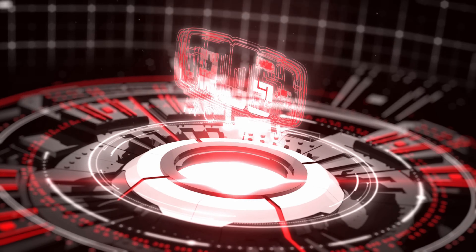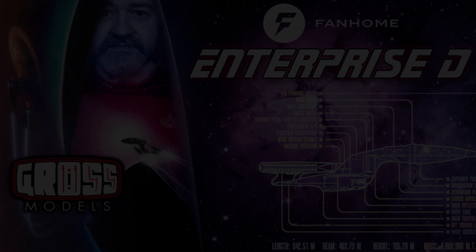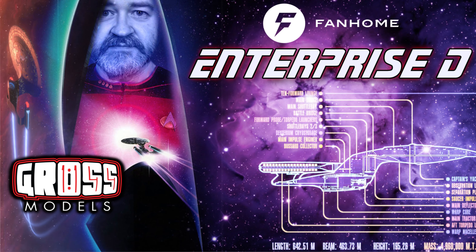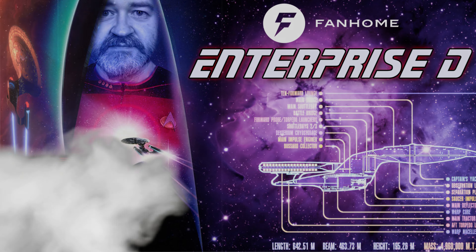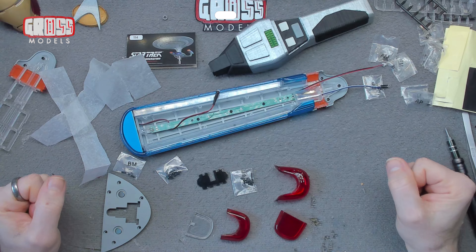Space, the final frontier. This is the two and a half year journey of the build of the Starship Enterprise. Hello, I'm Chris, this is Gross Models.